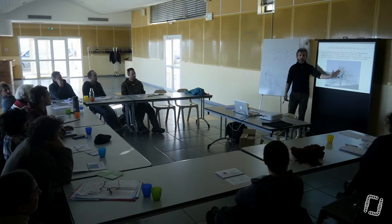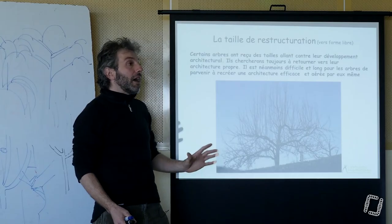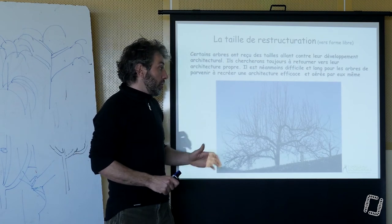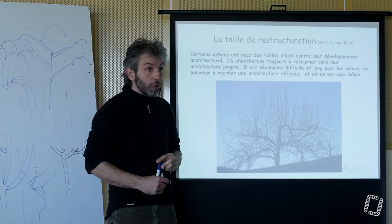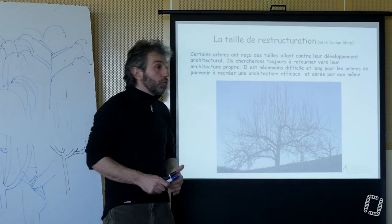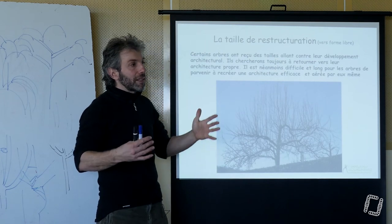Si on repasse 10-15 ans plus tard, on aura un arbre avec des couches, et des couches, et des couches de branches, avec toujours des rejets neufs qui les remplacent. Alors que ce n'est pas son port en fait — mais il n'y a pas de choix, puisqu'à chaque fois c'est cette concurrence qui génère ça. Peut-être que dans 20 ans il commencera à ressembler à quelque chose de structuré. Donc, il faut faire quelque chose. Première des choses, il va falloir sélectionner un certain nombre de pousses. On ne peut pas laisser toute cette concurrence-là.